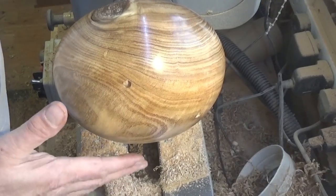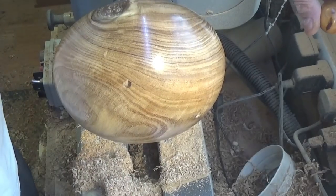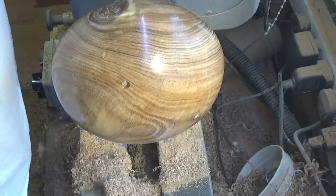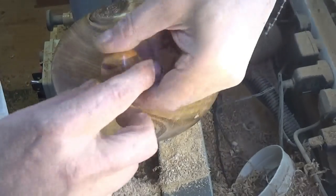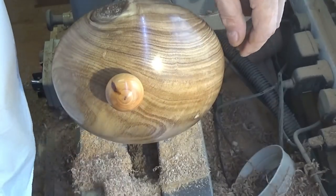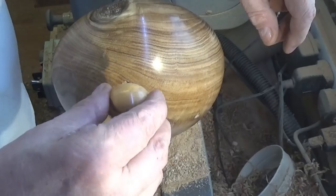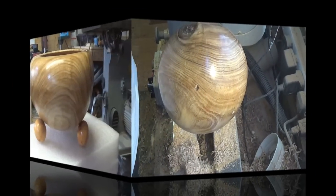Okay, that's all done - nicely blended in, rounded off. All I've got to do now is stick the feet on. They fit in the hole like so, bit of glue, three of them, and that should be okay. I'll show you the finished article when I've done it.